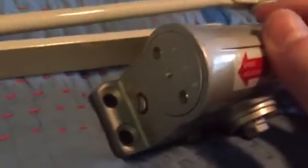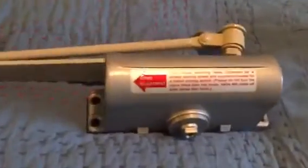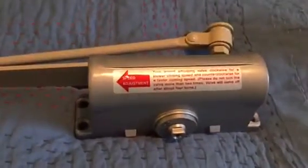So this has one valve right there — one turn adjusts all — which is kind of strange since it has two valves. I think this closer might actually be heavy duty, because most residential light duty closers have one valve for hold-open, and I believe heavy duty ones have two valves. I'm not entirely sure.